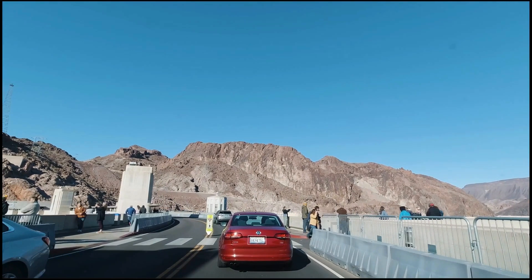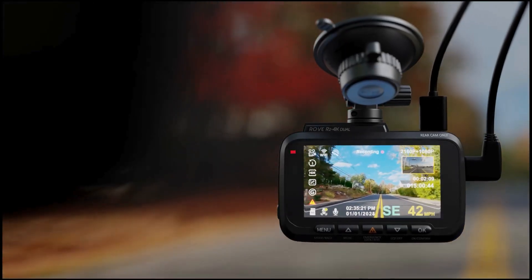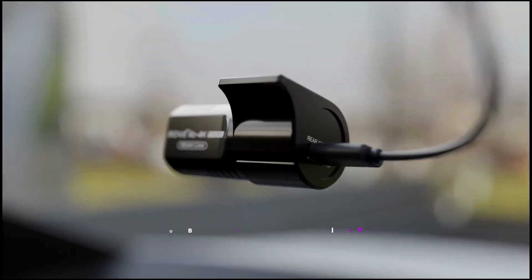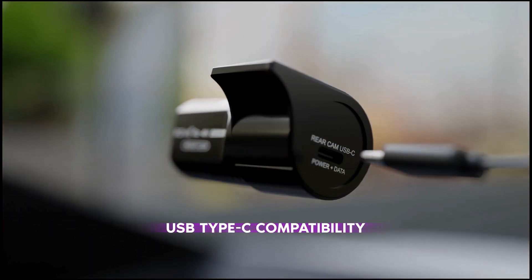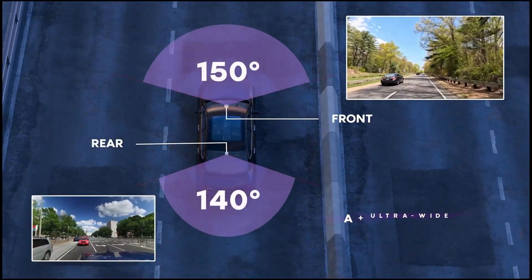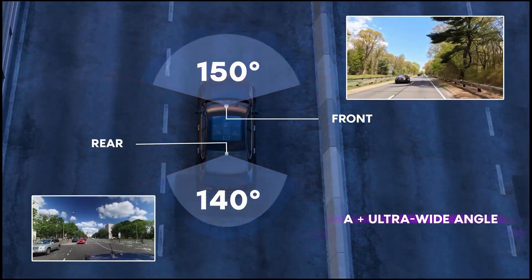With a 150-degree wide angle lens in the front and a 140-degree wide angle lens in the rear, you can easily cover a larger field of view on the road. This dash cam is perfect for anyone looking to capture high quality footage both day and night.